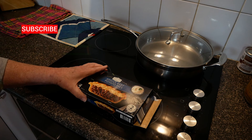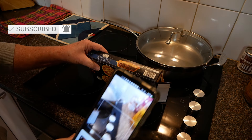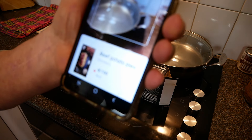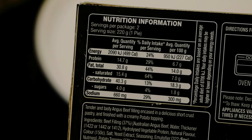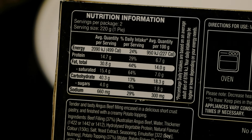While we're waiting for the pie to cook in the air fryer we'll run the Yucca app over it. Oh, it's already done it — I waved it. There it is. Read it and weep. Here's the nutritional information for you. You can have a look at that and make up your own mind.